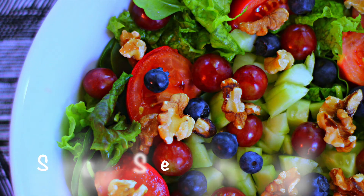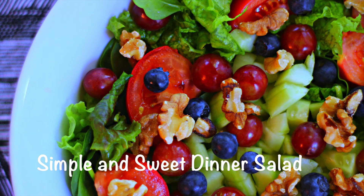Hi y'all, welcome to What Chelsea Eats. This is a photo of a salad that I made a couple of weeks ago, and I don't have any footage of it except for this photo.